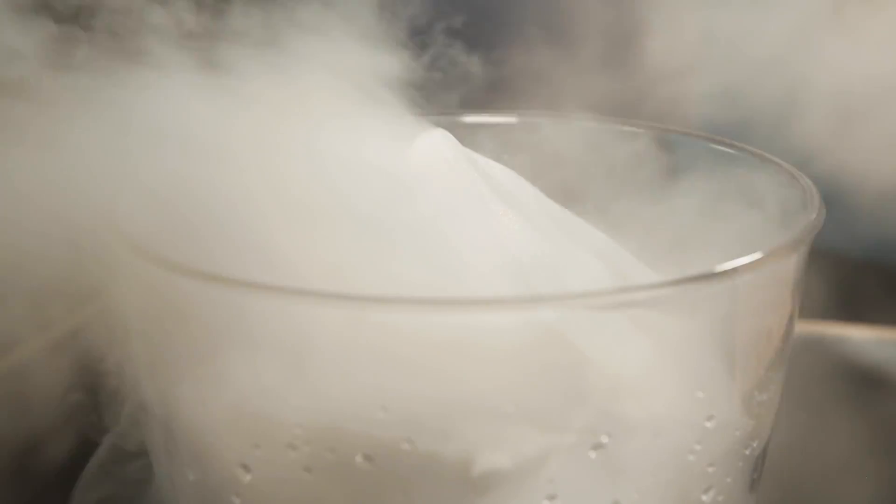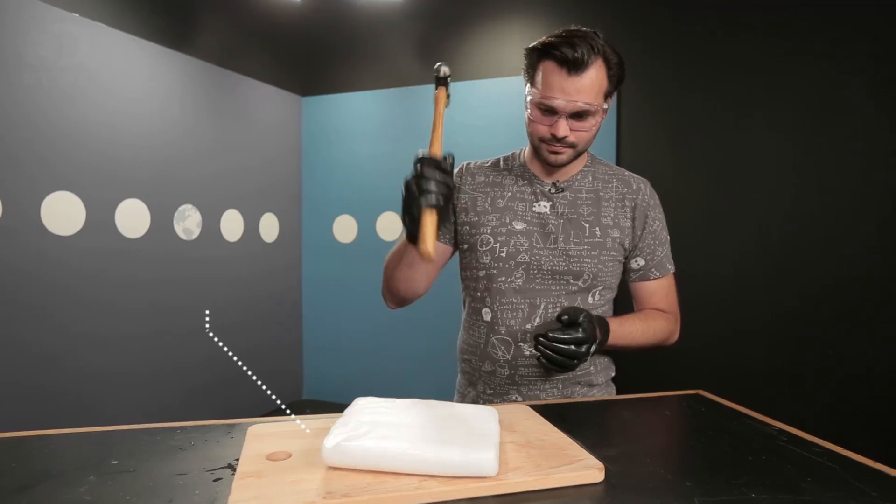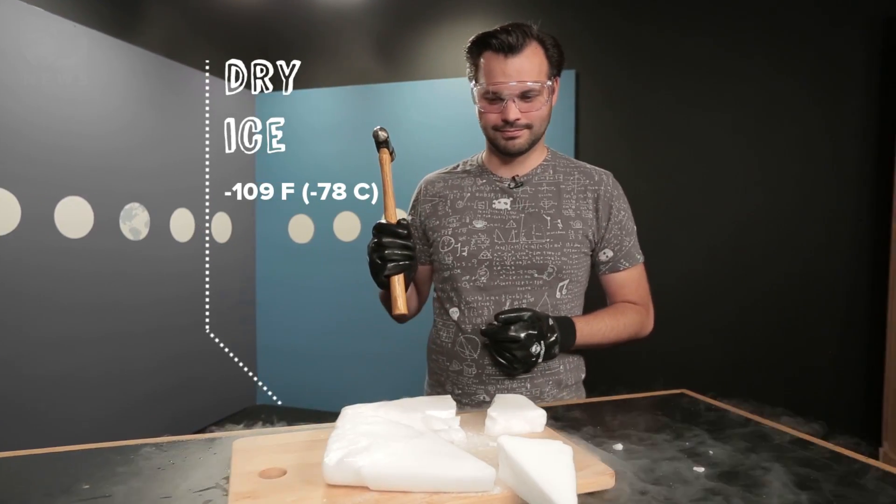Dry ice is super cool because it is the solid form of carbon dioxide. It's literally super cool — it's used for preserving frozen foods or for making fog at Halloween. It has a frigid surface temperature because carbon dioxide freezes at negative 109 degrees Fahrenheit, which makes it extremely cold and dangerous to handle without protection.